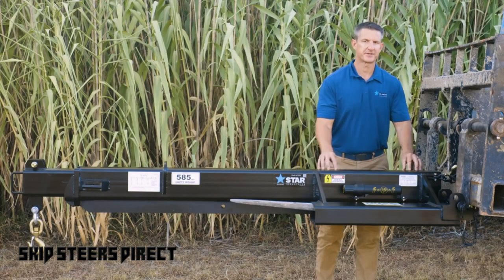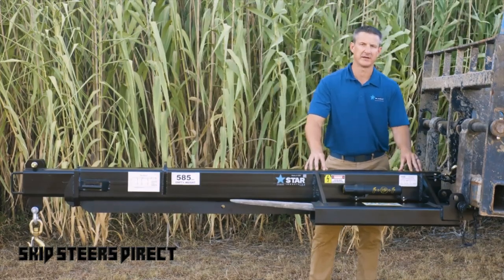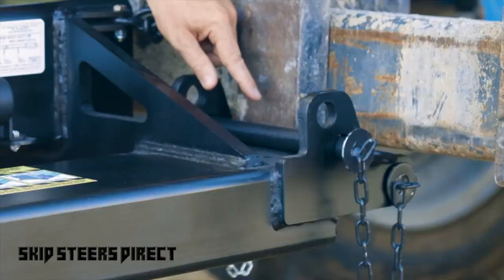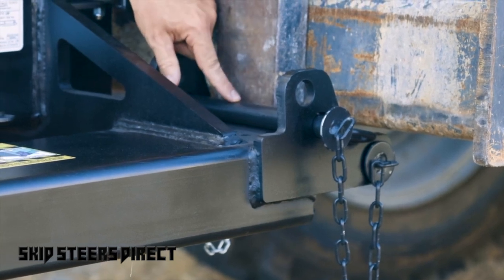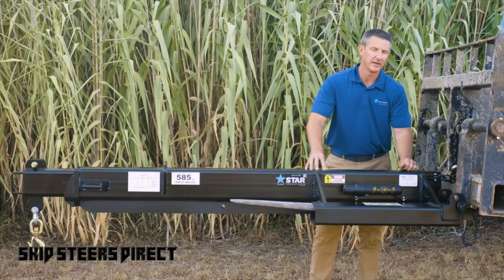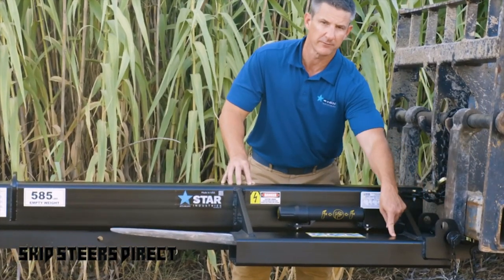Some of the features, advantages, and benefits of the Star Industries 1360B Jib Boom start with how we do our pin-on for the forks in the back. The attachment features heavy-duty one-inch pins both behind the heel of the fork where it's pinned for safety, as well as a unique front pin that provides a bump stop for a standard fork so it hits the pin versus hitting the fork universal.